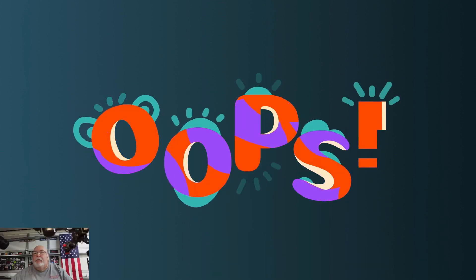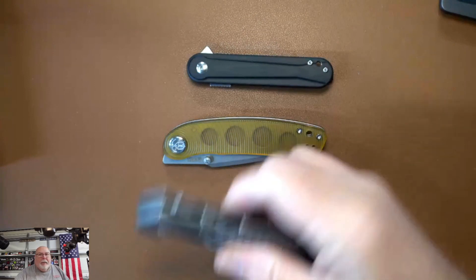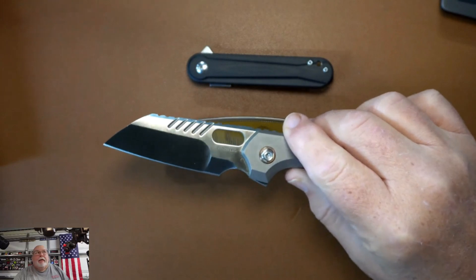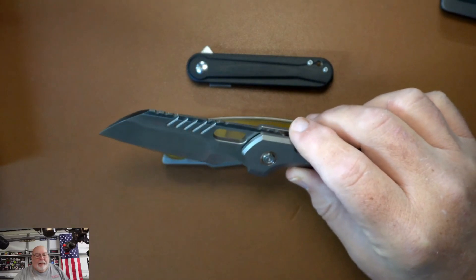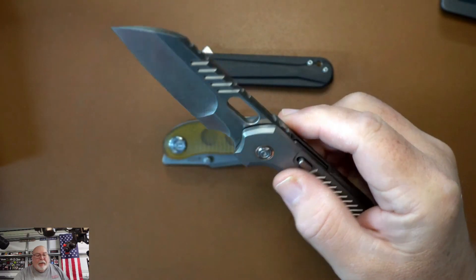I've got some knives for you guys I want to look at. We got the knives with me in the corner — I'm trying to be like Tri-State. This is the Chaos. This is my most expensive knife and I have a little buyer's remorse, but I gotta say it's a fantastic knife.